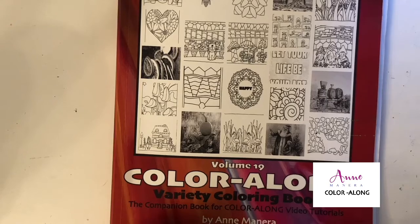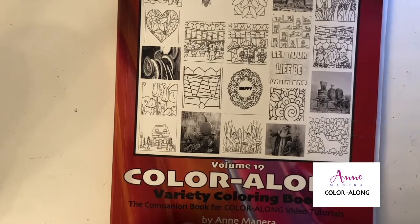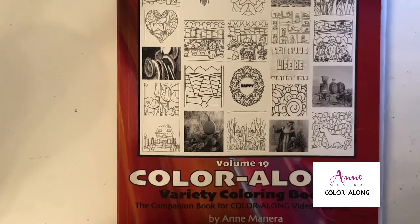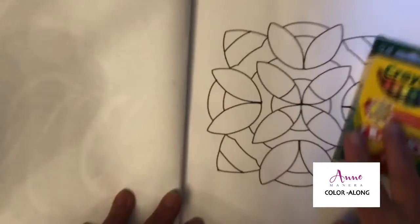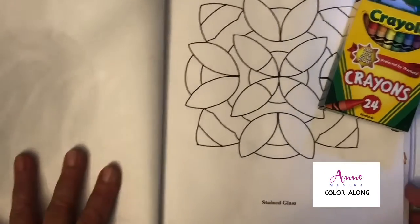Hey everyone, it's Ann Manera and we're back again today with another Color Along variety coloring book — Volume 19. Today's topic is stained glass and I'll be using Crayola crayons. Let's get started.